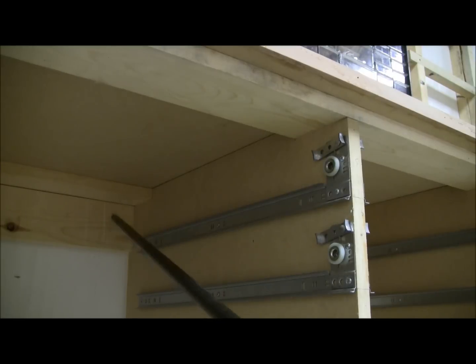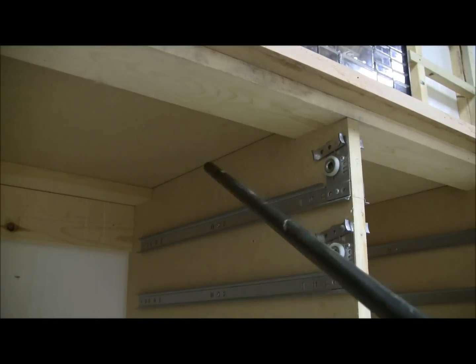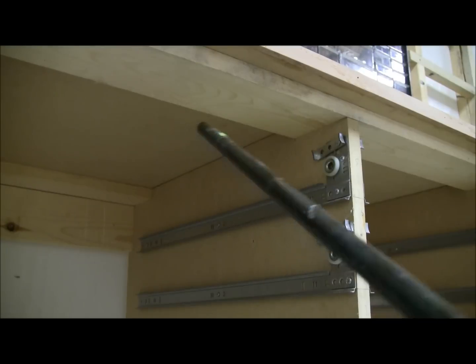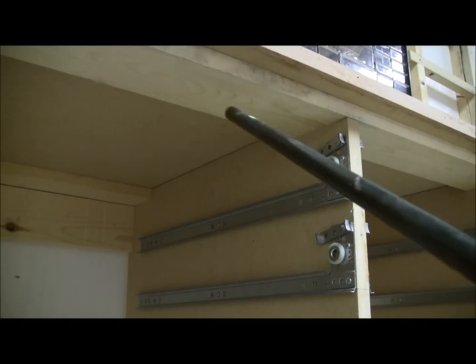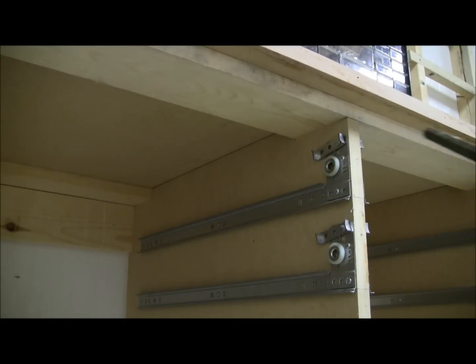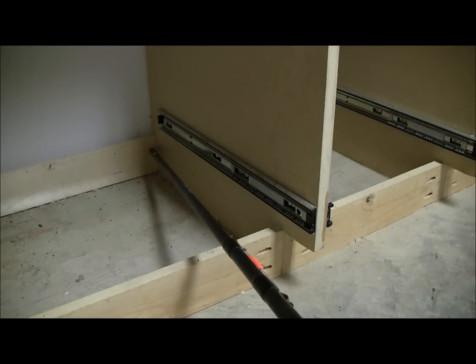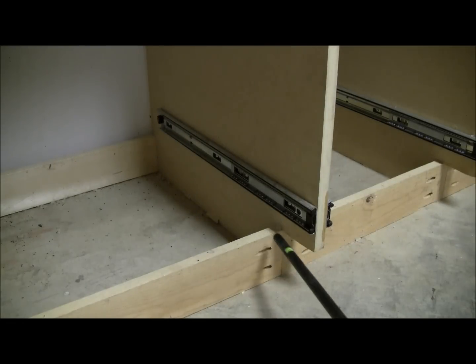For my center partitions I actually notched my MDF partitions to allow my 1x4s to pass through them — I notched all three of them, and also notched the ones on the bottom. I did this so I could cut the 1x4s to one length instead of cutting a bunch of different lengths — only five cuts instead of fifteen.